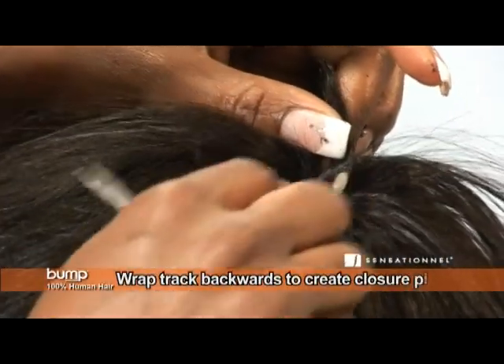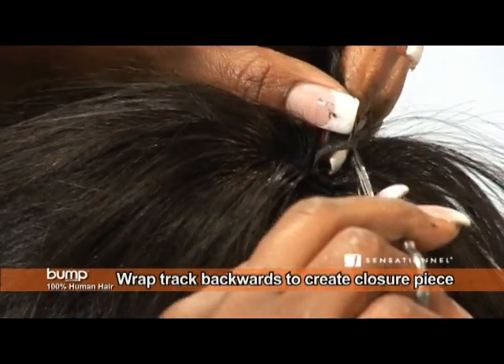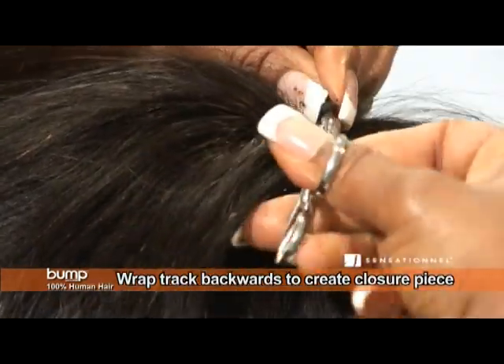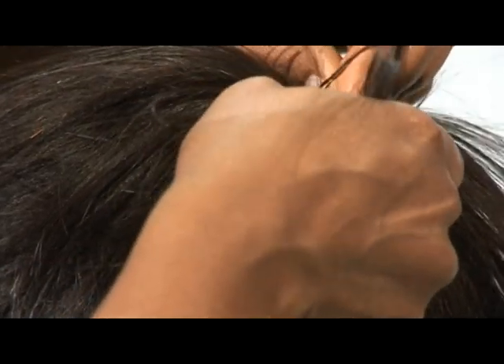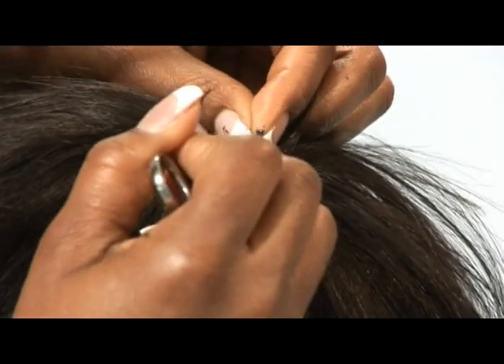I have just enough to fill in the little hole, so I'm going to wrap it down backwards. Now using the scissors is just a little trick — you can use your fingers as well.